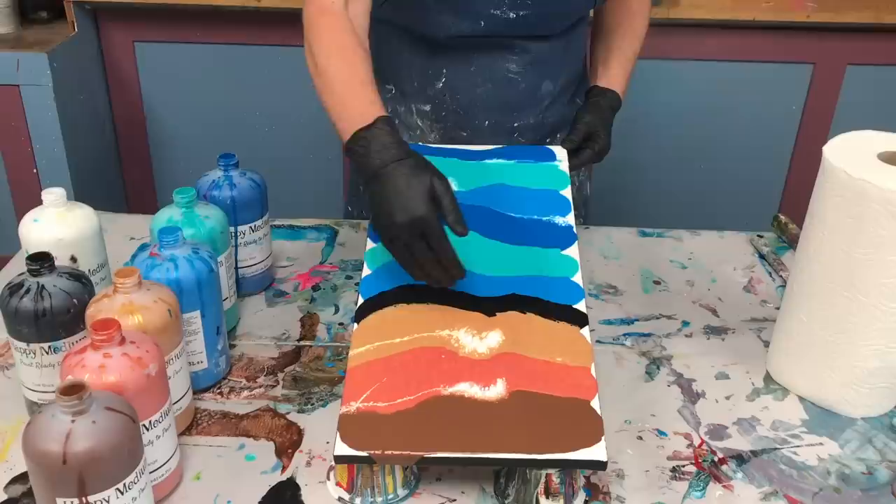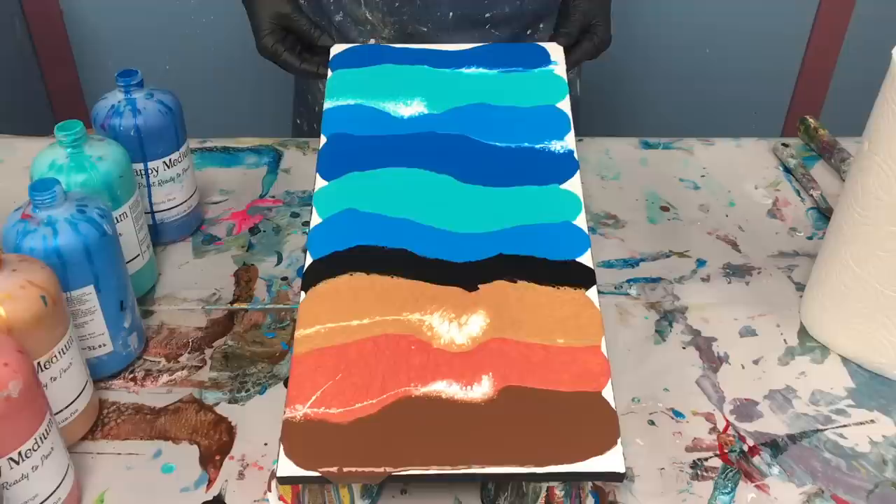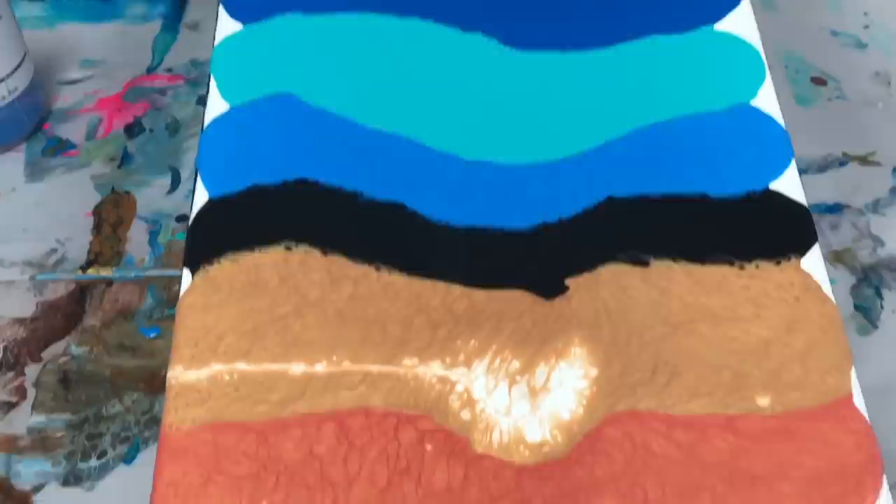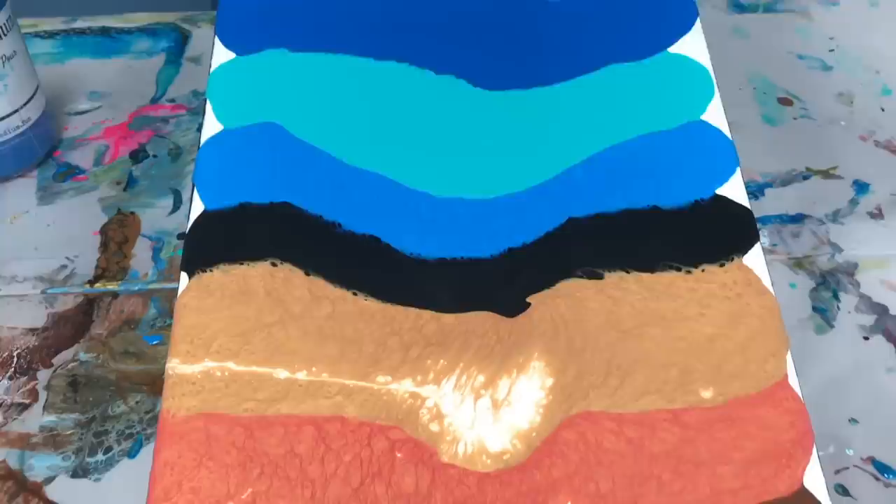Now black is my swipe color, but what I want to avoid is having the black dead center. Even though I'm calling this a center swipe, to me things are more interesting if your feature is not dead center. So I'm going to tilt and move this black towards the end a little more, so it's about one third of the way down instead of in the middle before I start swiping.